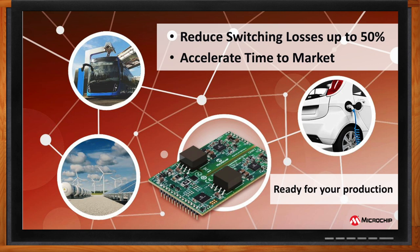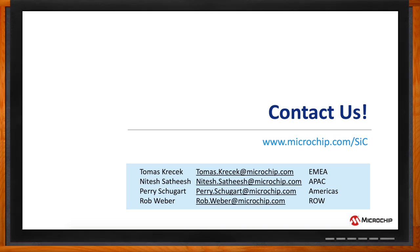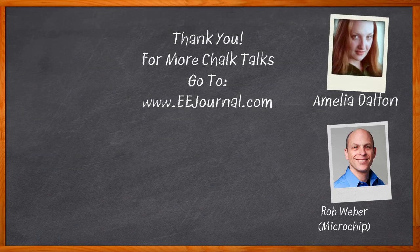Thank you so much for joining me today, Rob. And thank you for having me — I appreciated being here. Before we go, don't forget to click that link where you can find even more information about this topic from Microchip. For Chalk Talks, I'm Amelia Dalton from eejournal.com. For more Chalk Talks, head over to the Chalk Talks section of EE Journal — it's right across the top — or check out YouTube at youtube.com/eejournal.